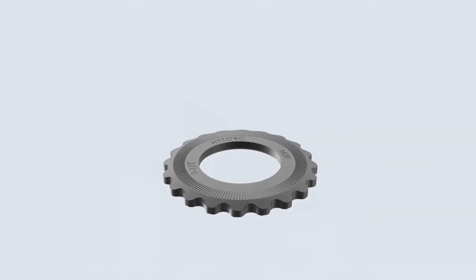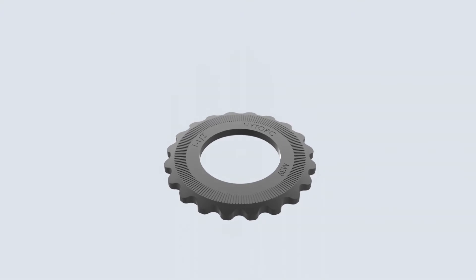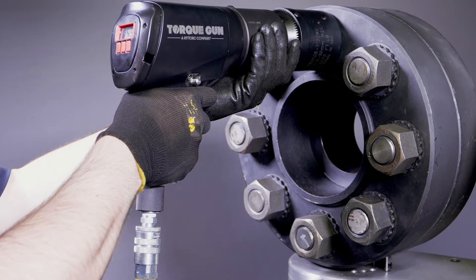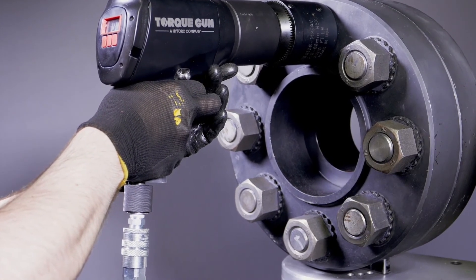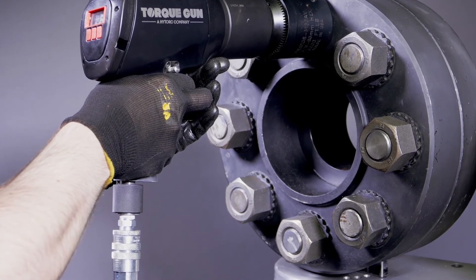For the highest level of safety, High Torque recommends the use of the High Torque washer to eliminate dangerous external reaction points. This simple reaction washer is available in all materials and fits under a standard hex nut to provide a smooth turning surface and safe reaction point, increasing safety, speed, and accuracy.